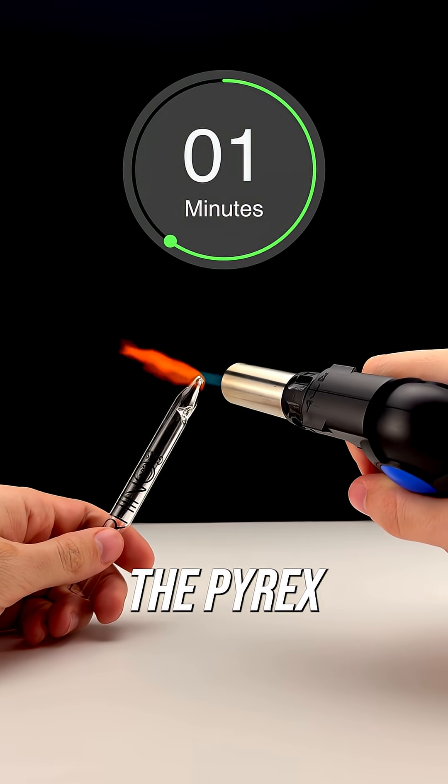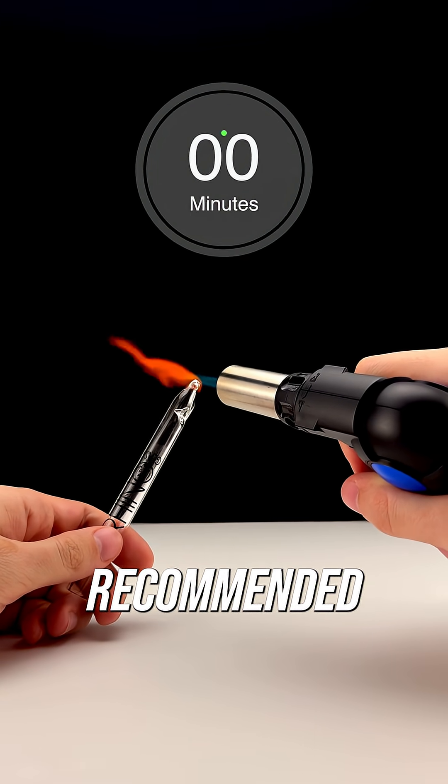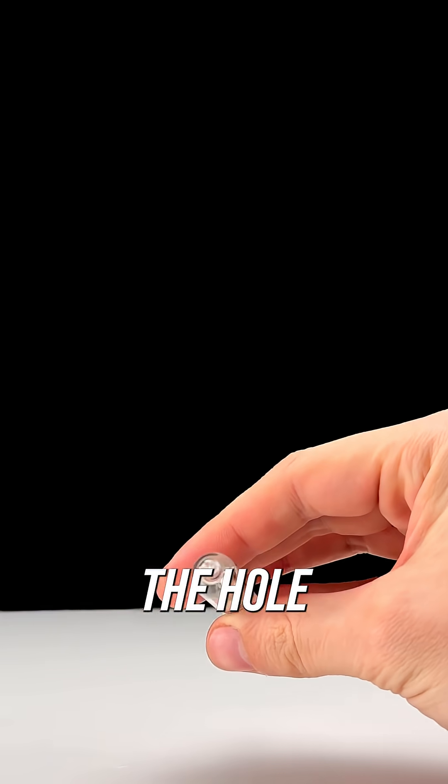Here is an example of us heating the Pyrex with a torch for two minutes. This is not recommended, as this will melt the material and close the hole for the straw.